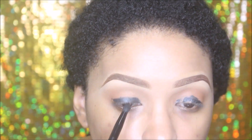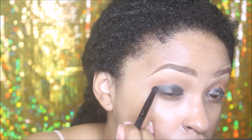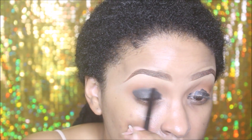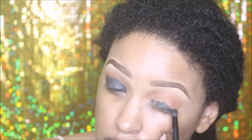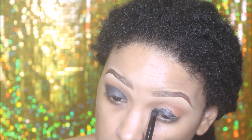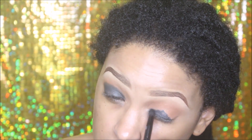Now I'm going in with a smaller smudging brush with MAC Paint Pot in Black Ground — you can also use an eye pencil for this, just make sure it's very soft so it's easy to blend. I'm creating a base for any other dark eyeshadow going on top, making sure to blend out the edges very seamlessly.